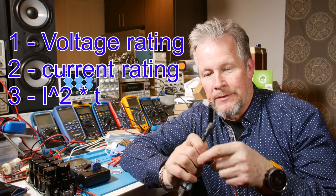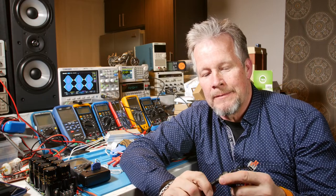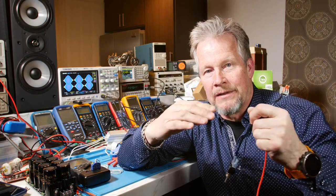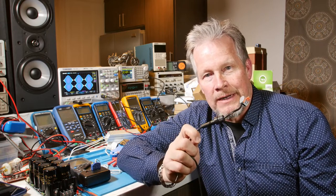These fuses come with three main ratings. One is voltage — you've got to have enough voltage rating so that when it opens, it opens wide enough to break the current flow. When the fuse first starts to melt and heat up, finally the current blows it open. The voltage sits there and arcs until the arc gets big enough between the two melted elements that it opens the circuit. That's why they have a voltage rating.